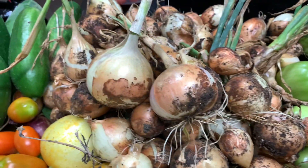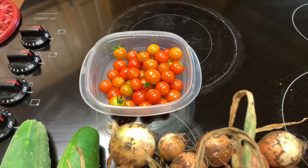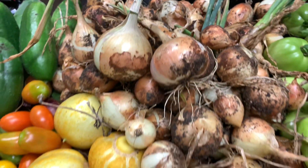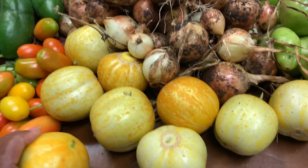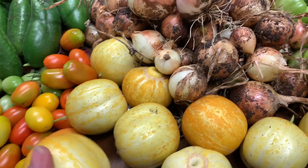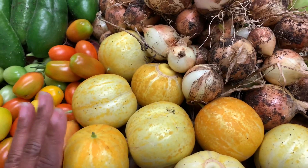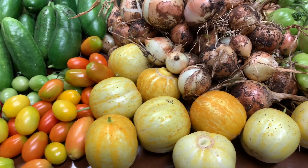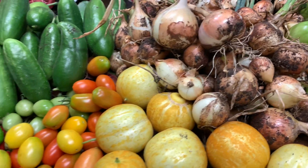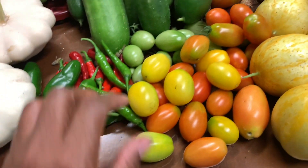Green beans, green tomatoes ripened in the brown bag, lots of onions — oh, I forgot to show you all my cherry tomatoes! Those cherry tomatoes are all over the place, and the lemon cucumbers have been a big hit with everybody we've been giving them to. They're just tickled pink because they've never seen them before. There are so many cucumbers to grow — I definitely want to attempt to grow another different variety next year.